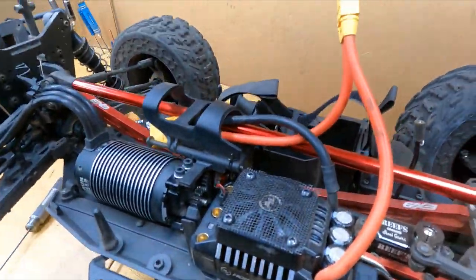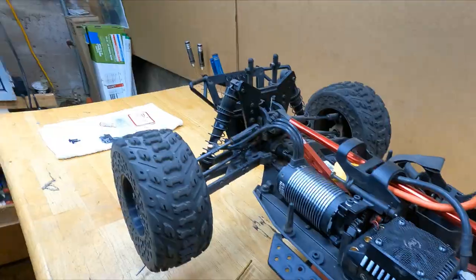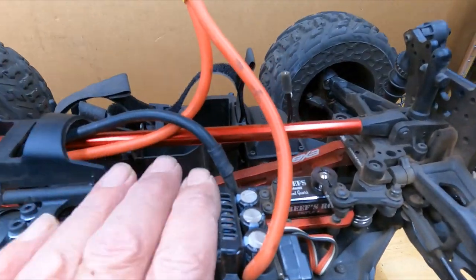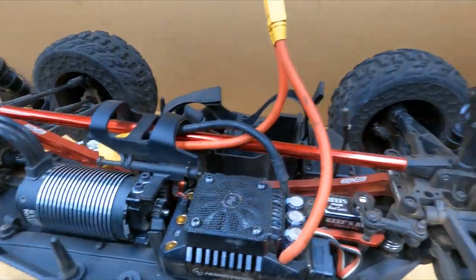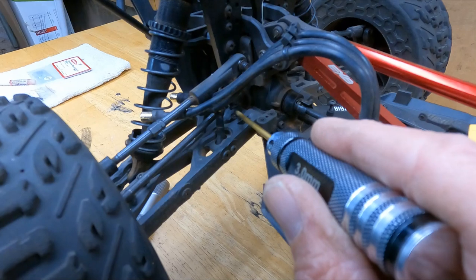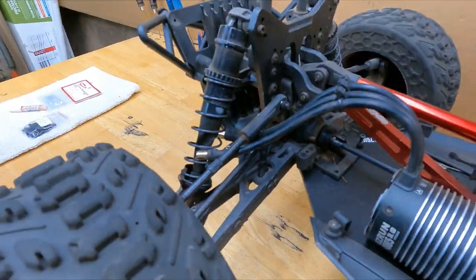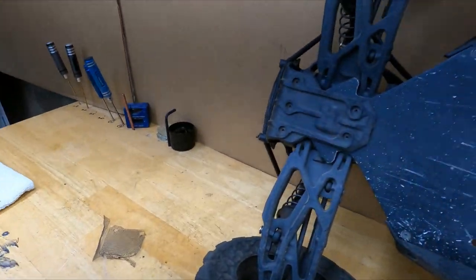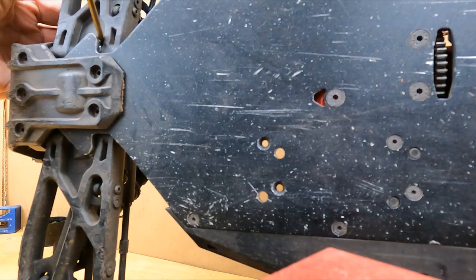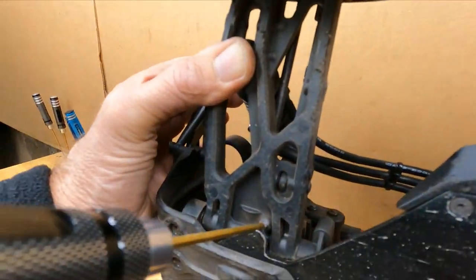Just trim it up a little bit — you can do it really neat or however you want. Put some screen over that fan, easy enough. All right — cheap, quick, easy. These screws right here adjust the ride height. There's no way to access it right there, so you've gotta push the arm back and then there's your screw right there.